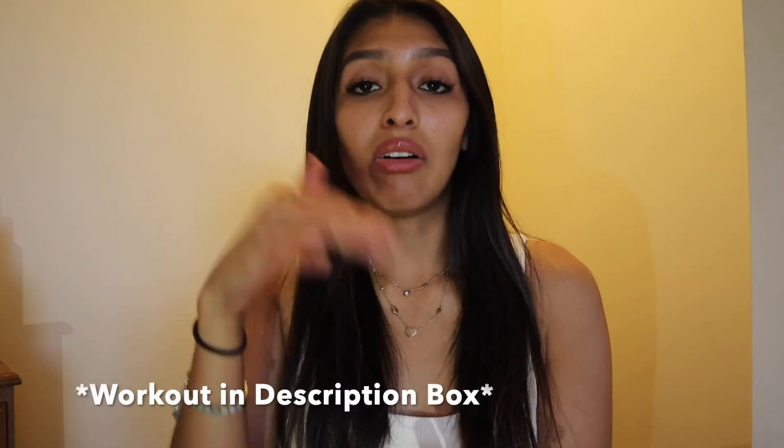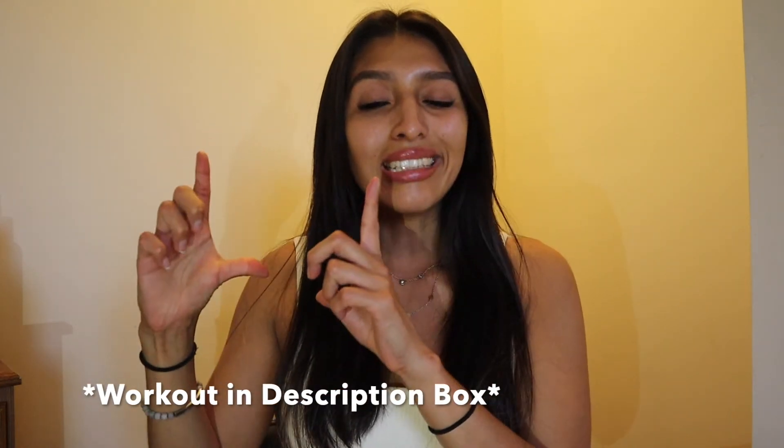I hope you enjoyed this video and give this workout a try. I leave all the workouts down in the description box so you can take a screenshot and bring it to the gym — it's that easy. You don't need a personal trainer when you have the workouts right there. Make sure you give it a thumbs up, subscribe to my channel, and I'll see you soon. Bye!